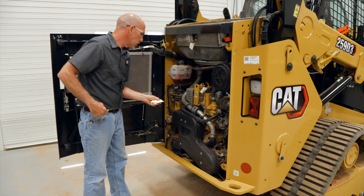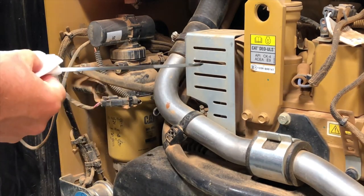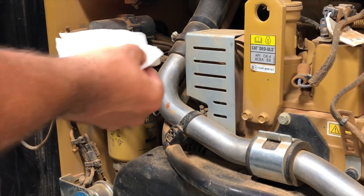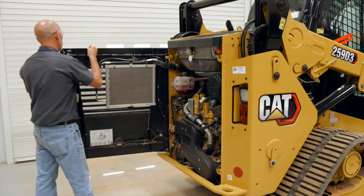Stop the engine and allow the oil to drain back into the oil pan. Fill the crankcase to the full mark on the dipstick. Do not exceed the full mark on the dipstick. Add oil or drain if necessary. Close the engine access door.